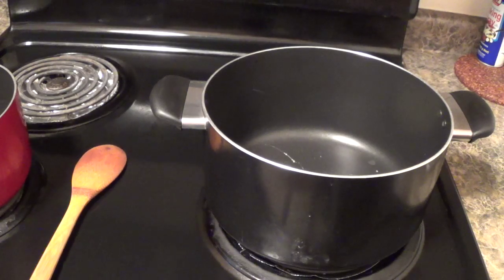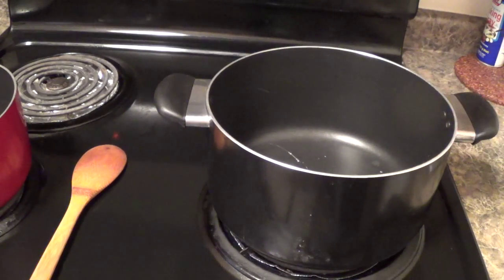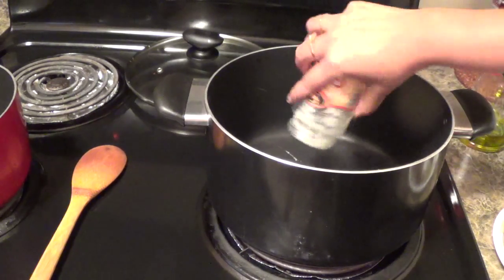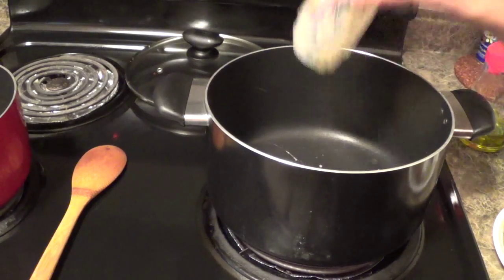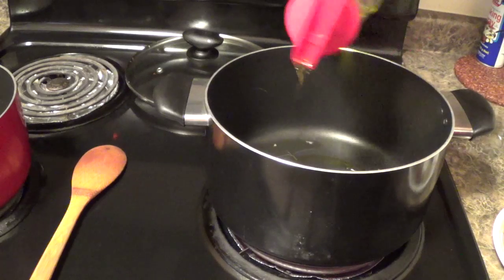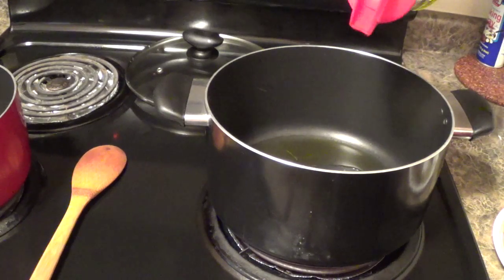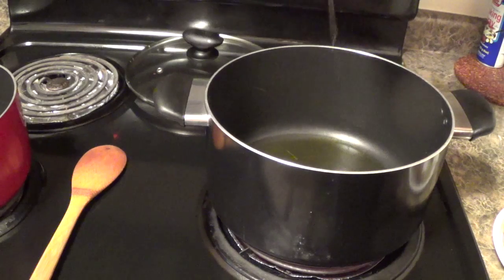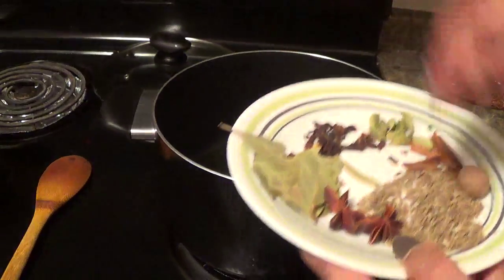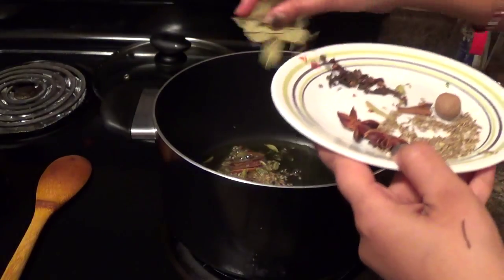Let's start our cooking. Now I will switch on the stove — here I am using a heavy bottom pan. Now my pan has become hot. I will add clarified butter and olive oil. In place of olive oil you can use any type of vegetable oil, or you can only cook it with clarified butter also. Now oil is hot. I will add cloves, cumin seeds, cinnamon sticks, green cardamom, and bay leaves.